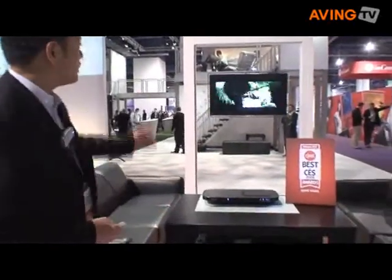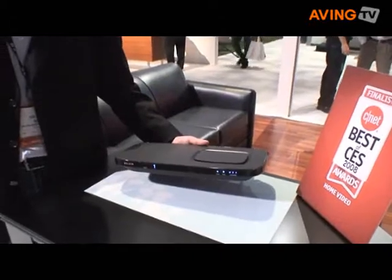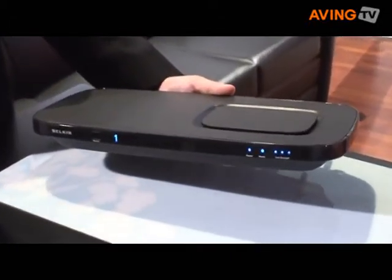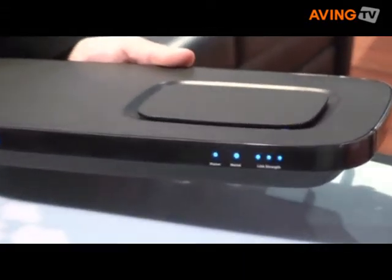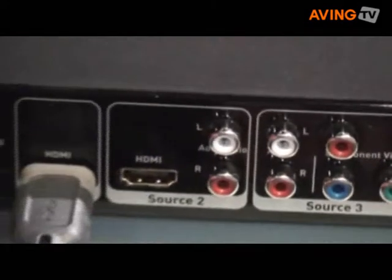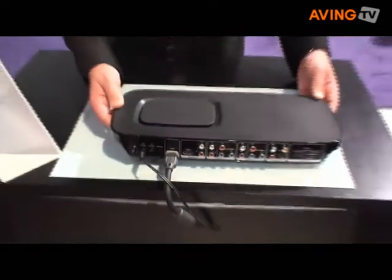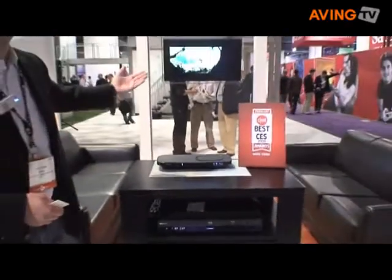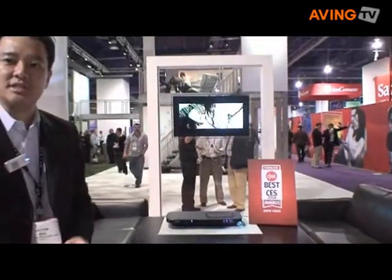This is a product that allows for a wireless HDMI. It enables me to place my flat panel TV and mount it anywhere in the house without having to worry about running cables directly to my HD DVD player or the rest of my components. My Flywire product is now connected to my components, and I can place these out of view, whereas I have then a Flywire receiver placed behind the TV that is receiving the HD signal.